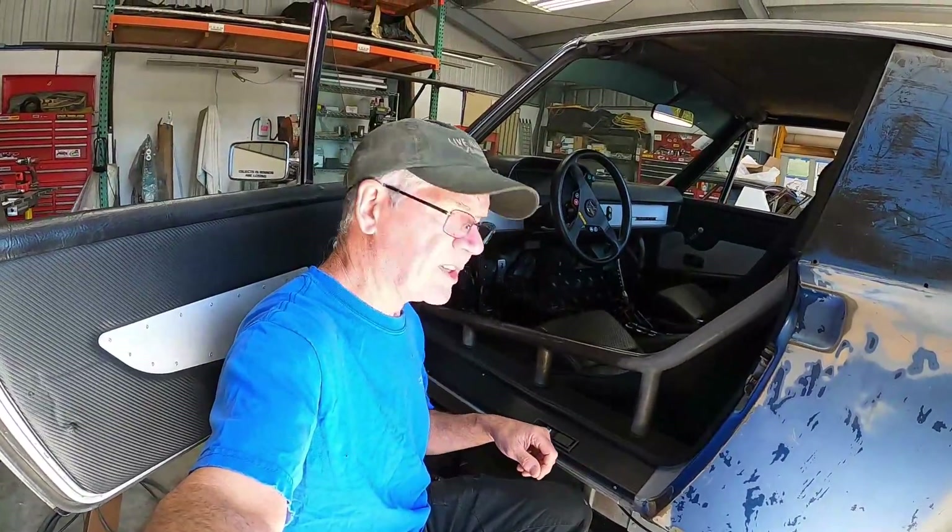Hey everybody, welcome back to more fab fun at the Red Barn. With the latch in place in the sill, I need to make a bracket for underneath to hold it down and a new rear panel to replace the one that's got the button in it with the trunk release. Here we go.